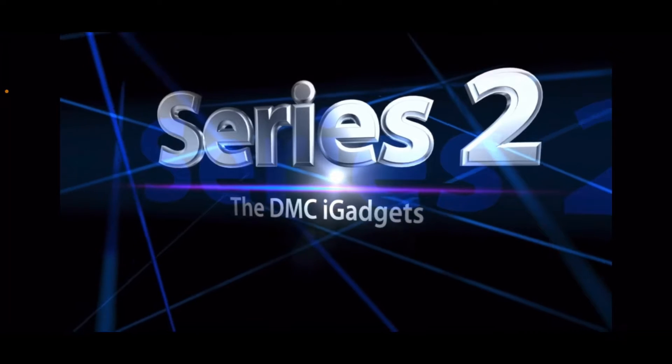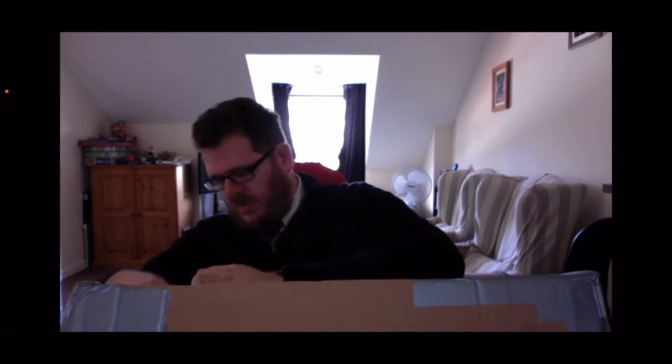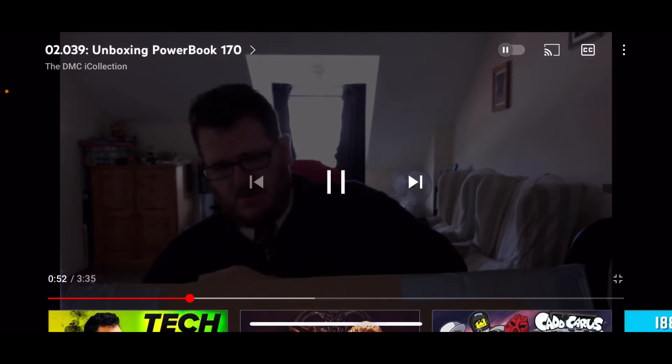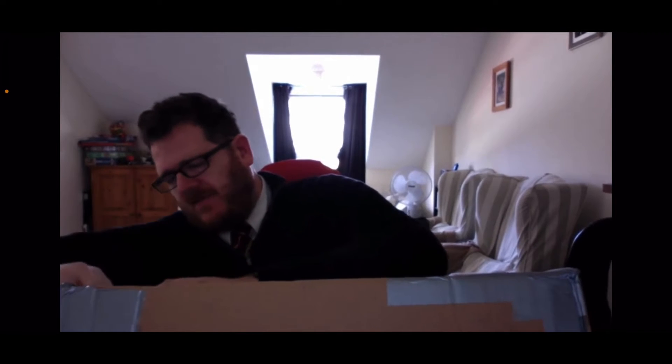This specific episode: unboxing a PowerBook 170. This will be him doing just that. Here we go — the PowerBook 170.